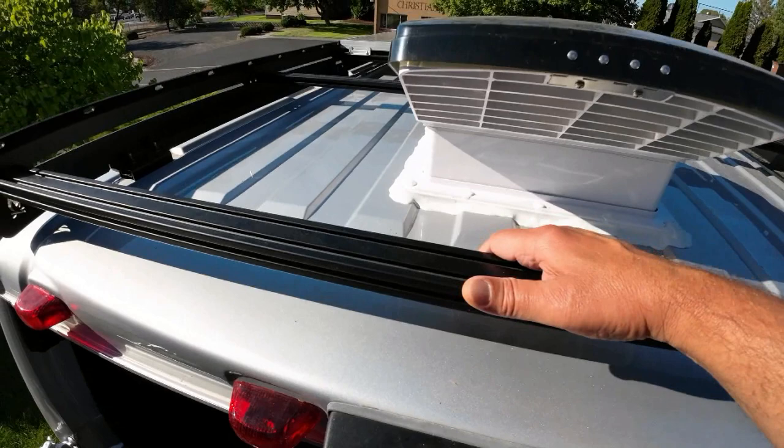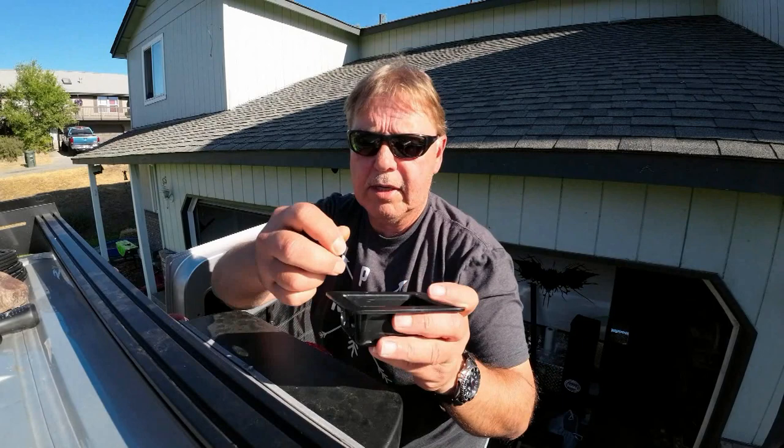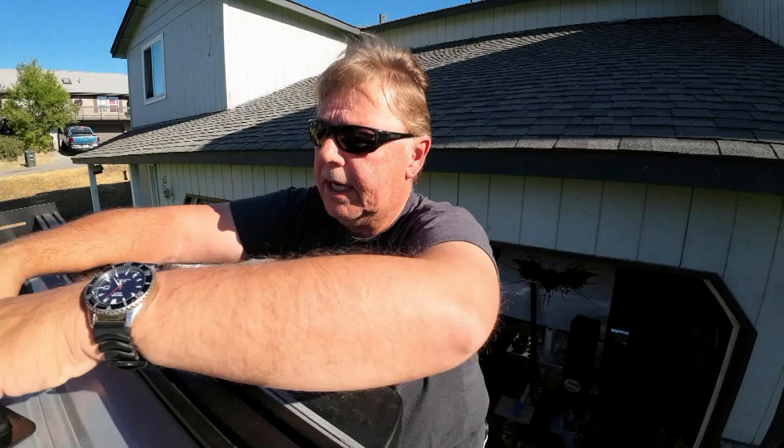Most people, when they're running their solar through the top of the van, use the entry gland — which has a couple of holes in it with bulkhead fittings — and it mounts onto the roof of the van. We're not going to use that. What I plan on doing is running my cables back through the top of this rear light and rearview camera assembly.